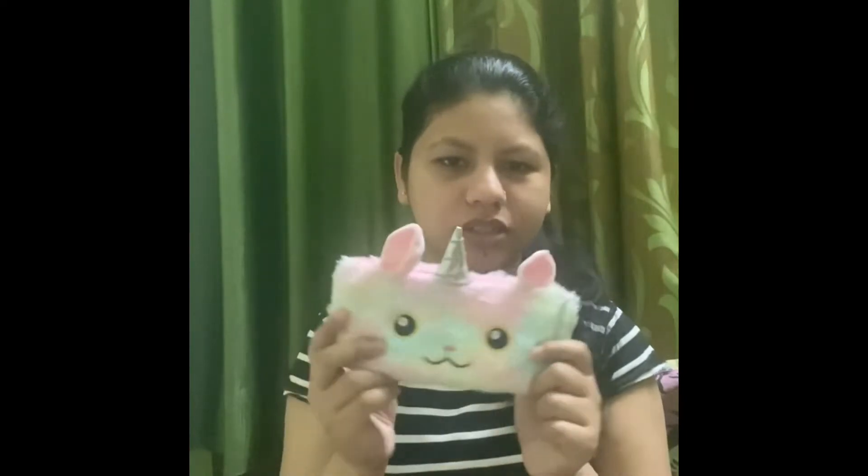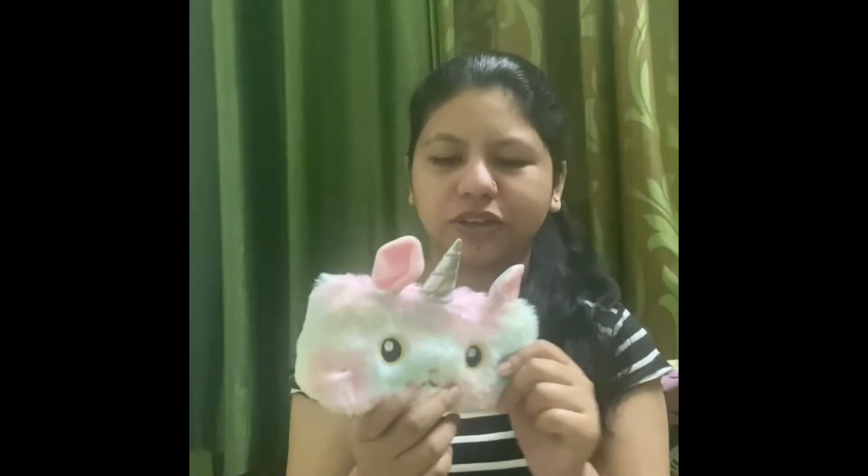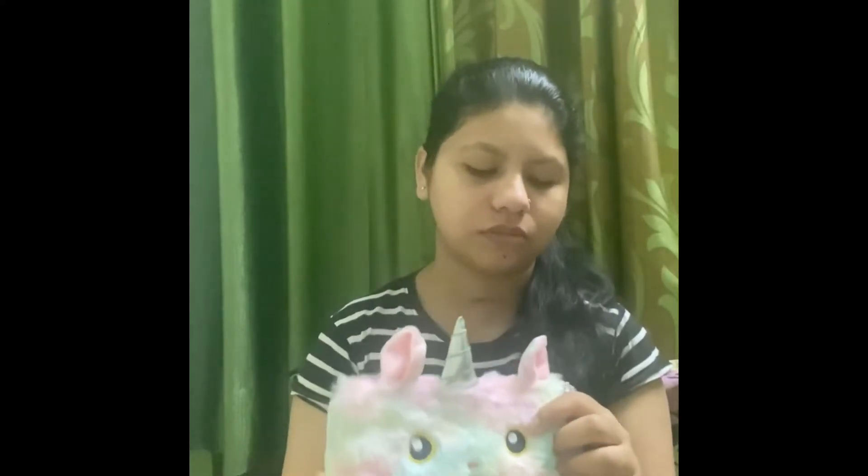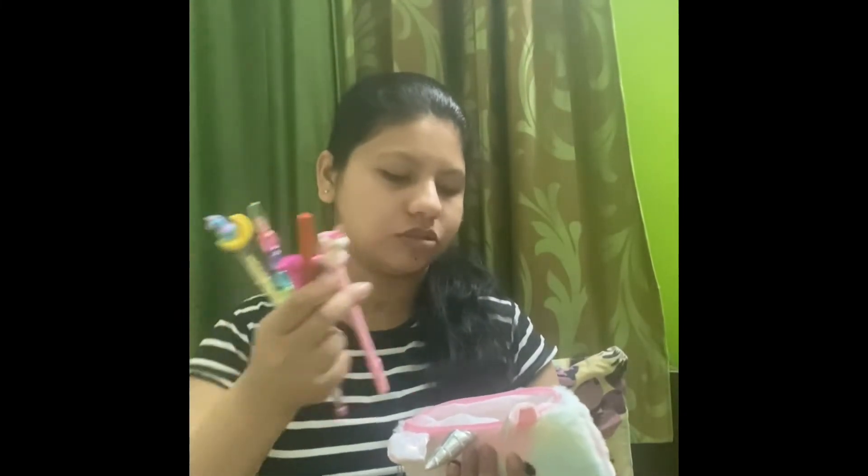Then the next thing in this video is this cute pencil box. It's a very cute one — it has two ears, one unicorn, two eyes, one lip, and a nose. Now we can keep all our pens and erasers in this. We'll put all these things one by one into this pencil box. I'm happy with it.